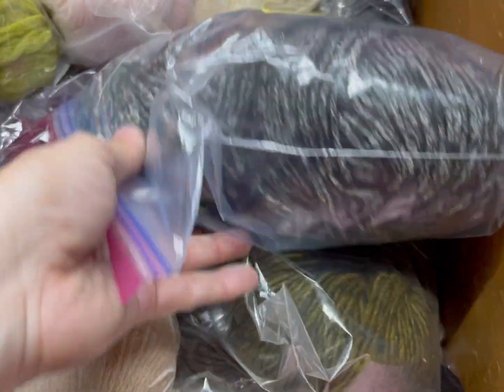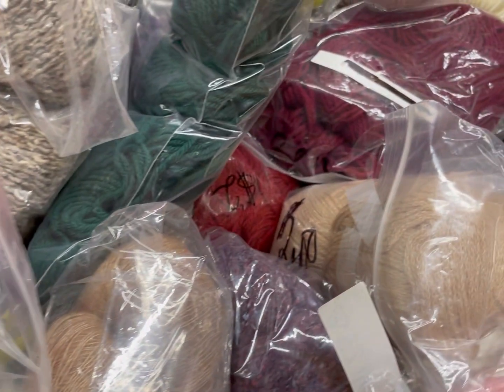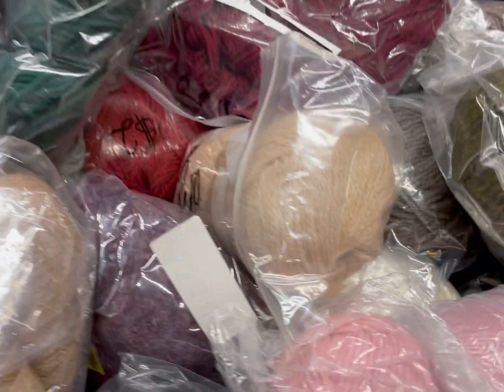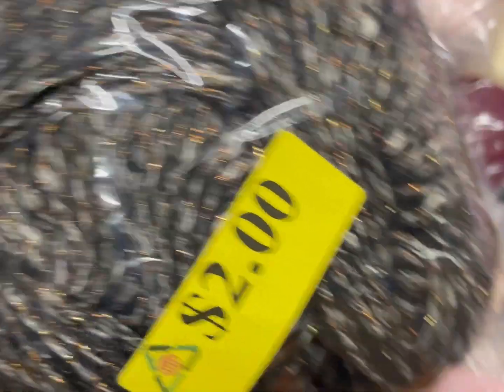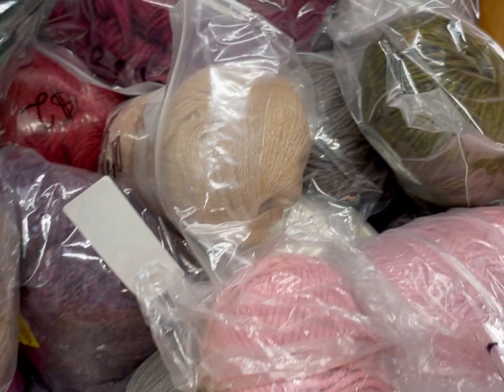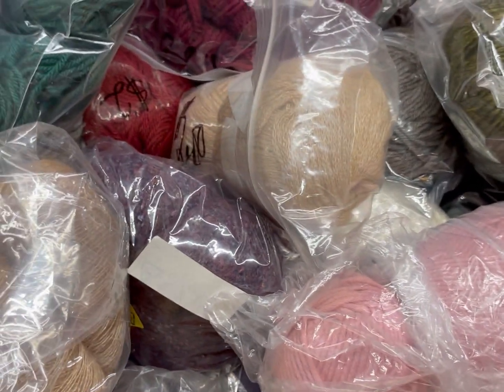This is a very nice chain spun and there's three of the same balls. They definitely had a bigger selection of fine weight yarn than I've seen here before — like super fine. Oh, this is super sparkly copper sparkle, really pretty. This is also a cottony type chain spun thing but it's like round.